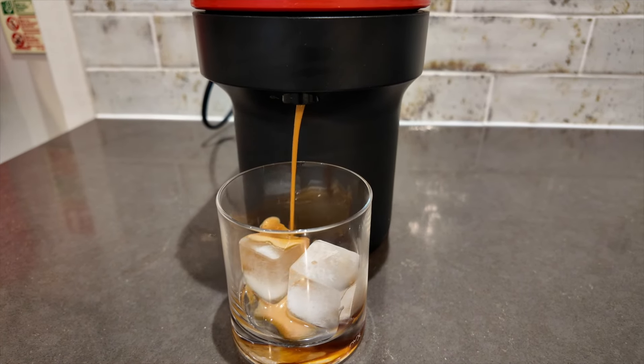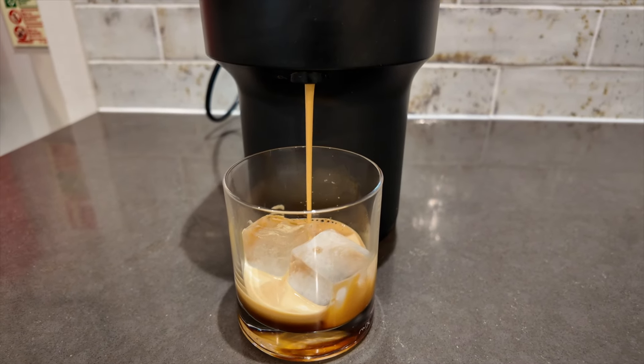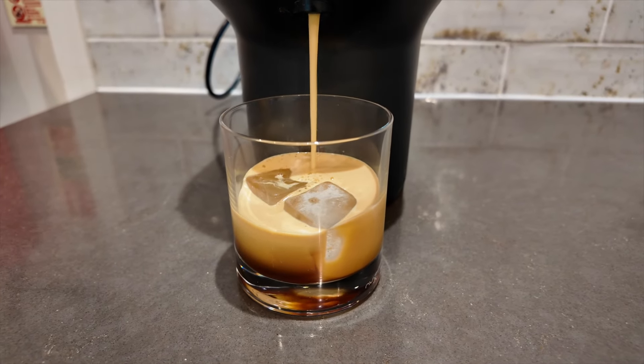It's going to drip through like that, and you might wonder why your coffee isn't coming through as it normally does. Like I said, it's just because the water is cold, so it's pushing through the ice cold water.